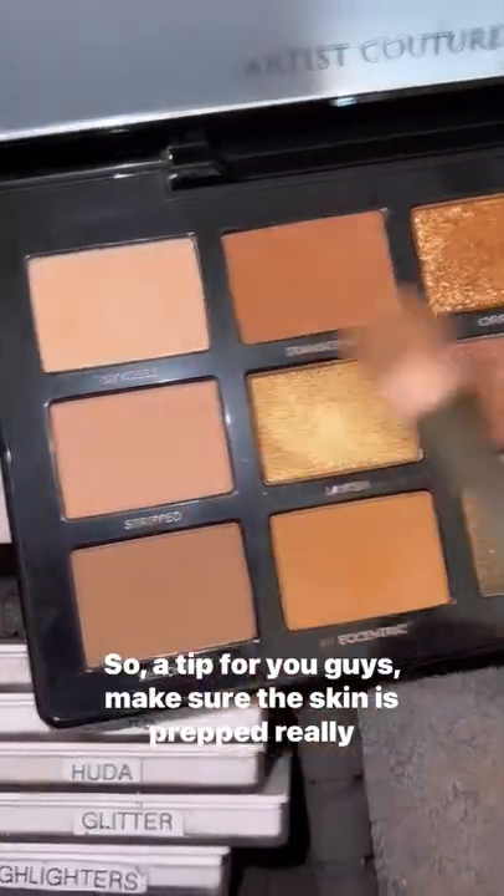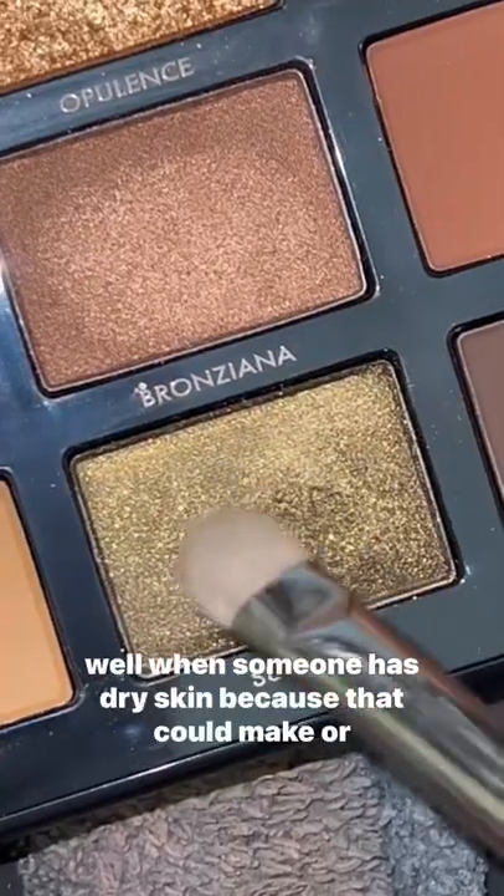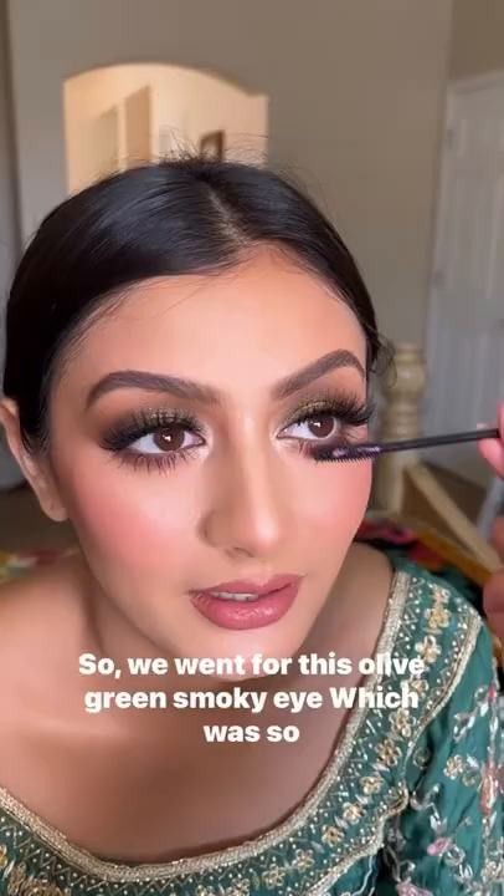A tip for you guys: make sure the skin is prepped really well when someone has dry skin, because that could make or break the look.